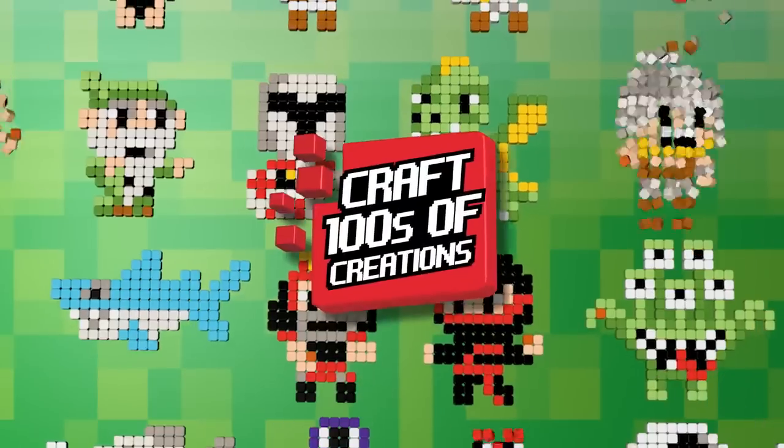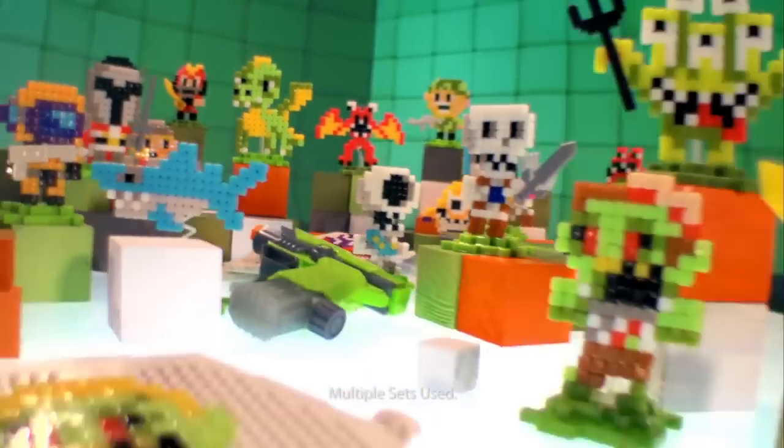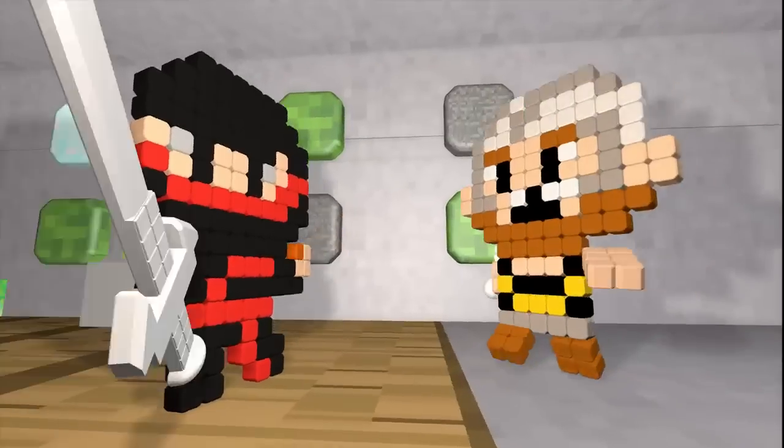There's hundreds of designs you can create — Qixels ninjas, warriors, monsters, skeletons, and more. Craft your own real-life pixel worlds with Qixels.